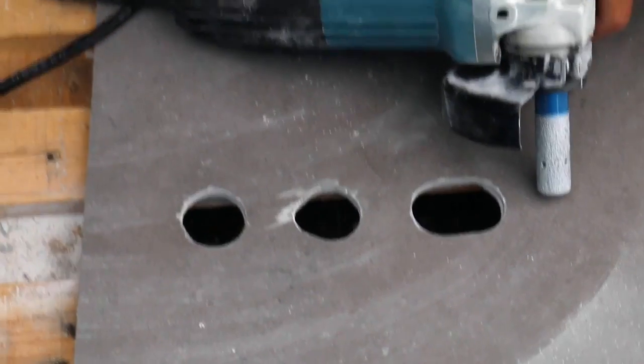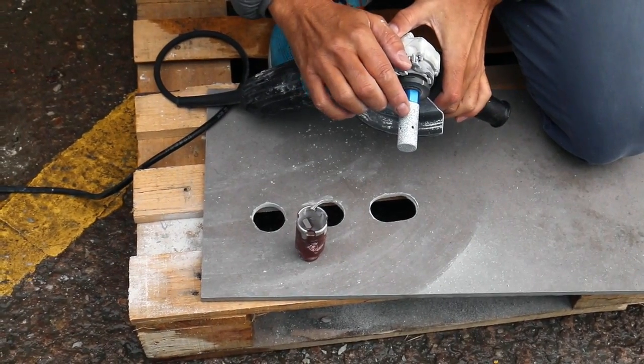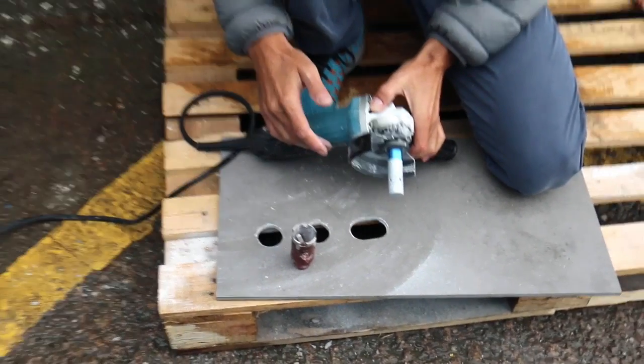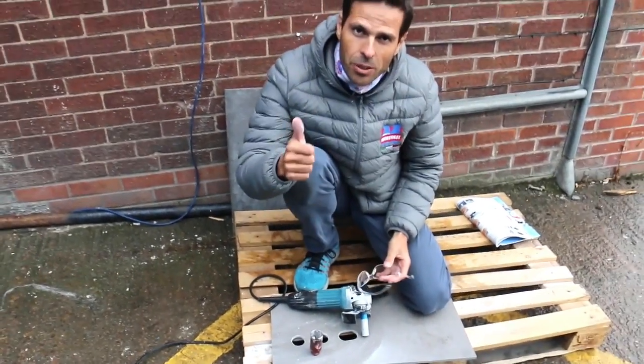So technically, if you have one bit to do the main hole, with our milling bit named FPU, you can have like — it's like having 10 different bits. You save a lot of time, a lot of money, and you can really play with holes nowadays. So thank you very much guys.